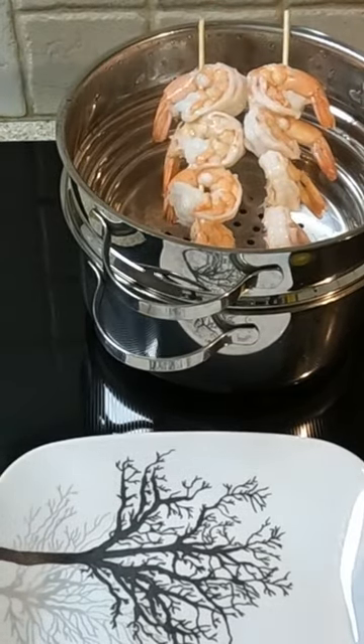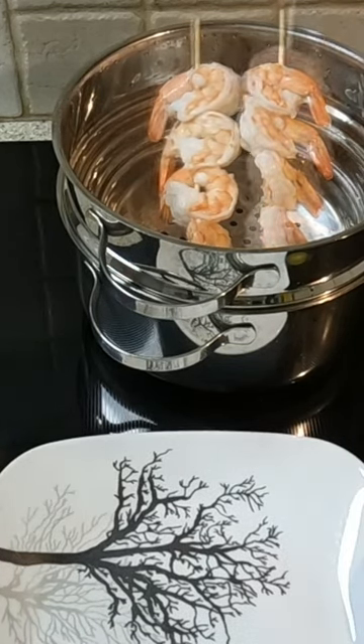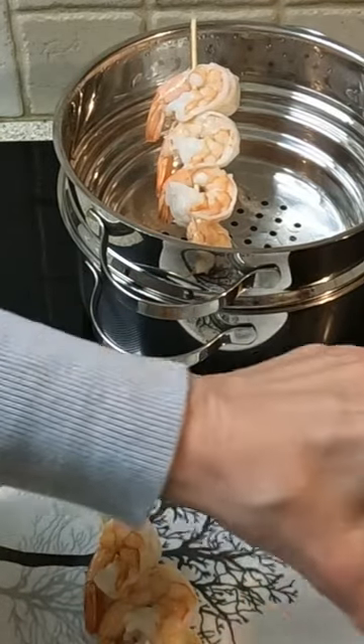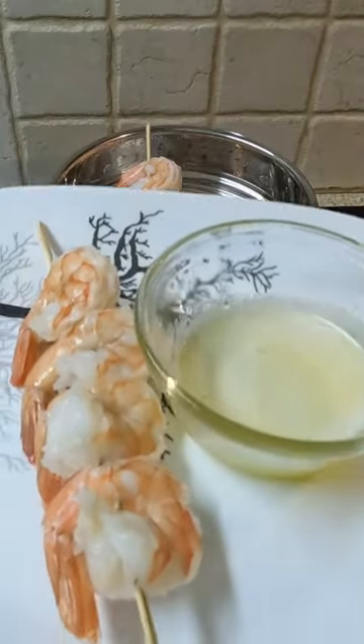I would say, if I closed my eyes, I would get a similar texture of a piece of lobster. Although the tails done this way are not exactly like having steamed lobster meat, they are still very delicious. And he sprinkles seafood seasonings over them.